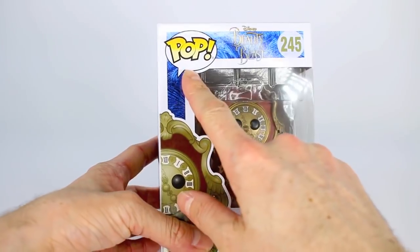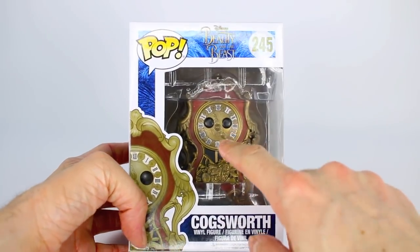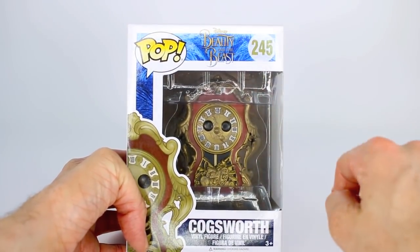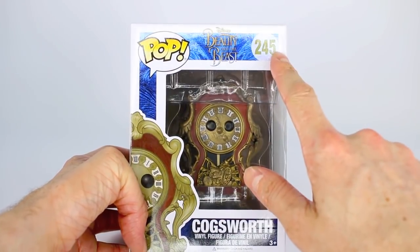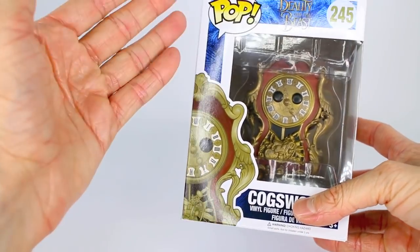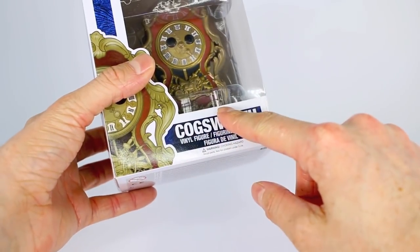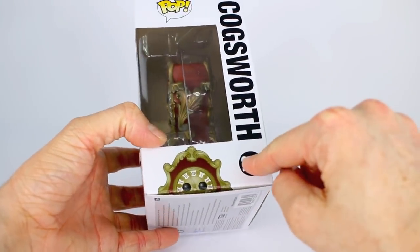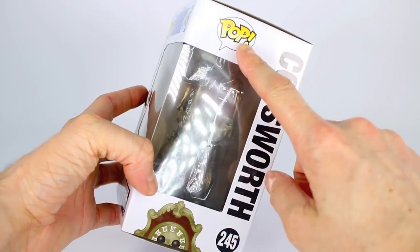Now on the front here we have the Pop logo, the window to show you the paint job and the actual Funko Pop that you're getting in this box, the Beauty and the Beast logo right here, his number which is number 245, a nice illustration of Cogsworth peeking out — it's just like a side view of him — his name right down here, another window with him peeking, his number and his name in big black letters, and the Pop logo.